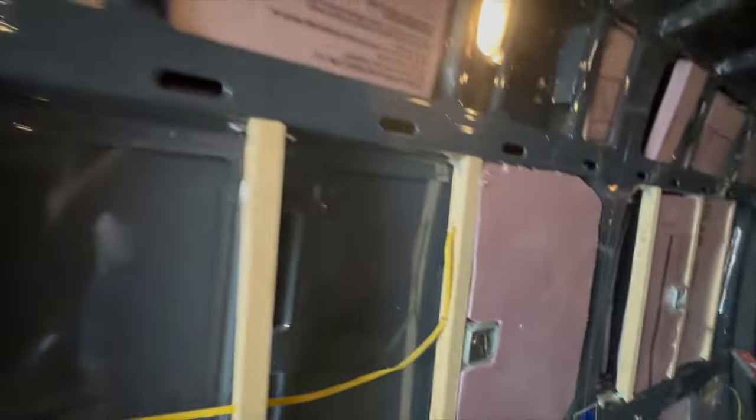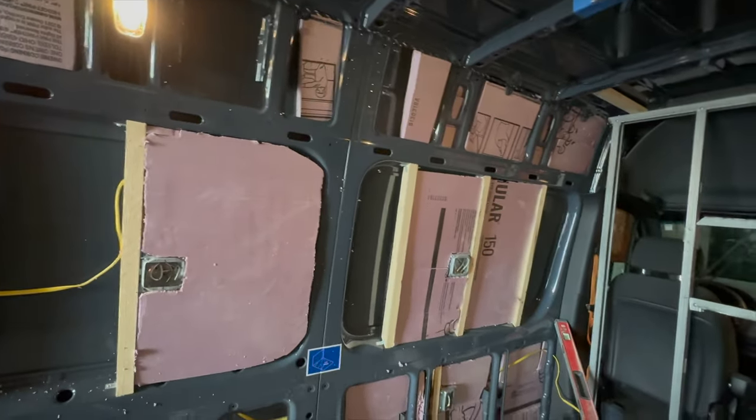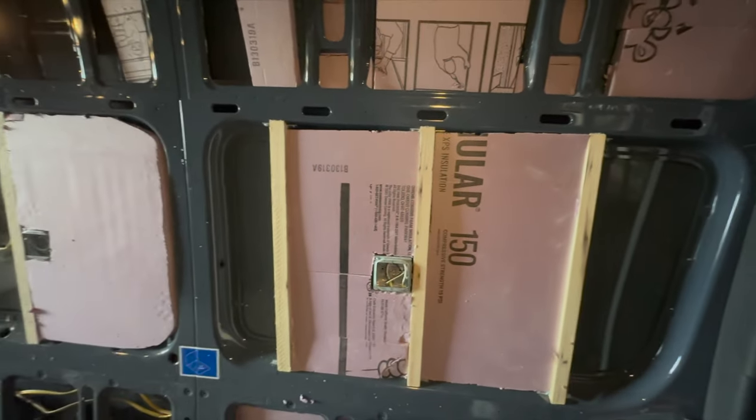I decided to have my contractor do the foam board insulation. He wanted to do spray foam, but I didn't think that was a good idea with a food van. I felt like foam board would be easier and cleaner — less mess.